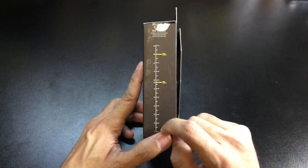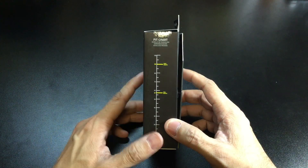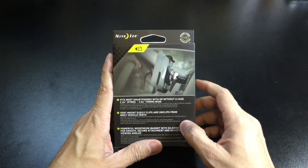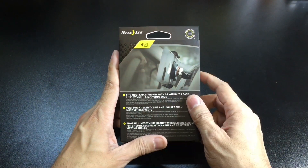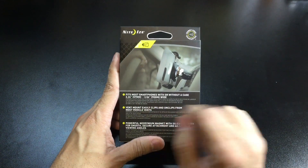My iPod Touch actually does not meet the minimum width requirements. So that's pretty useful if you find this in store and you want to test it out before you purchase it. The back of the box gives a little more information — it fits most smartphones with or without a case, 57mm to 90mm wide. Keep that in mind if you are ordering this online.